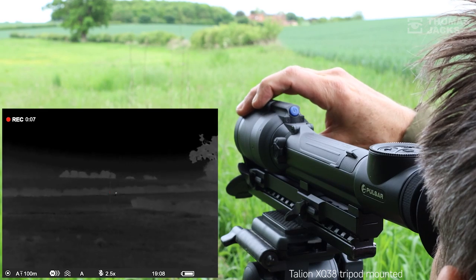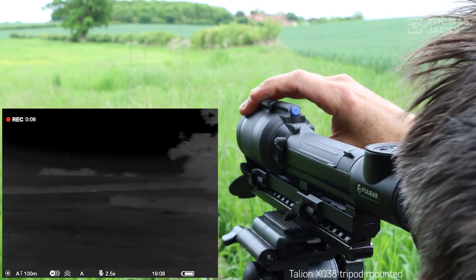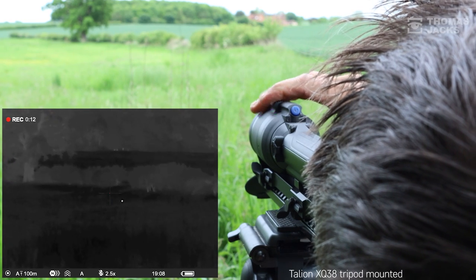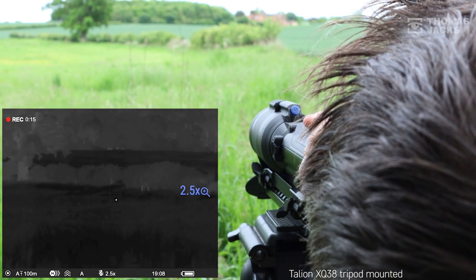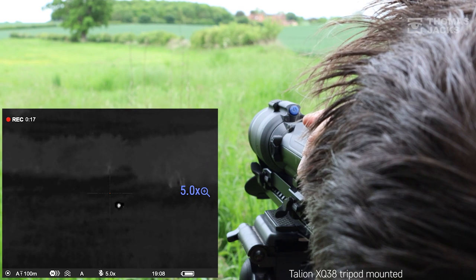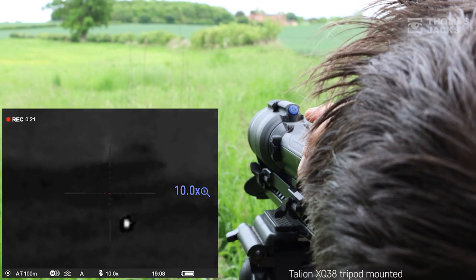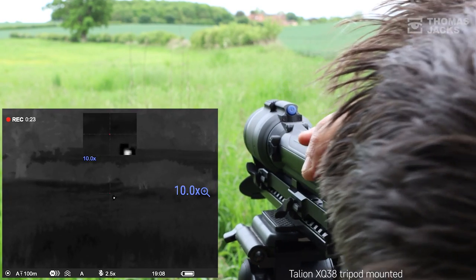Day or night, what you see from a thermal point of view is not really that different. Having checked with a laser rangefinder, I can tell you that rabbit is at 118 meters. It's easy to digitally zoom with a short button press, or if you just want the area around the reticle to zoom, a long press on the same button on the left opens your picture-in-picture window.